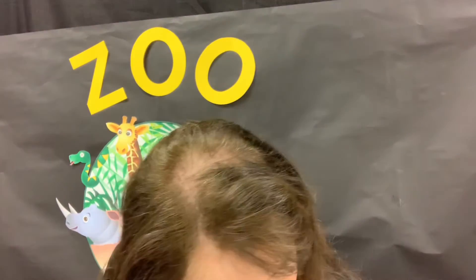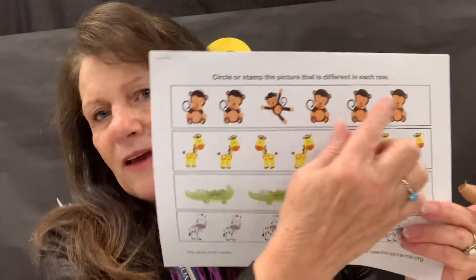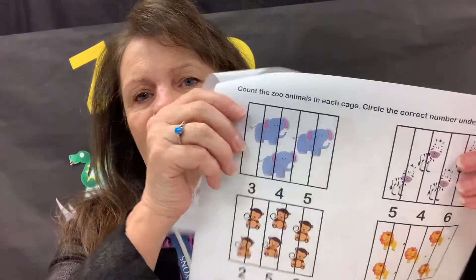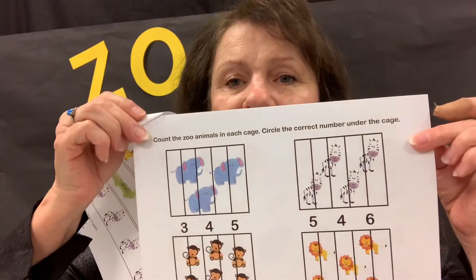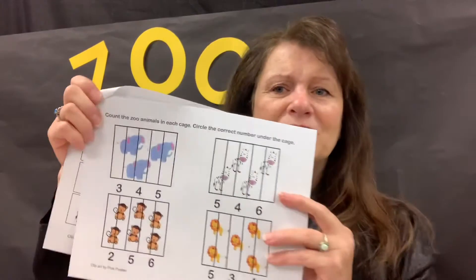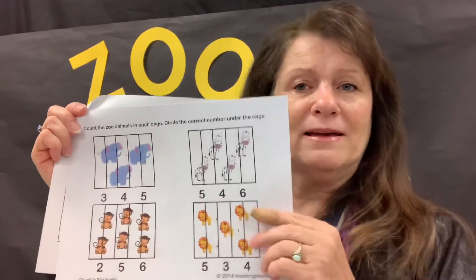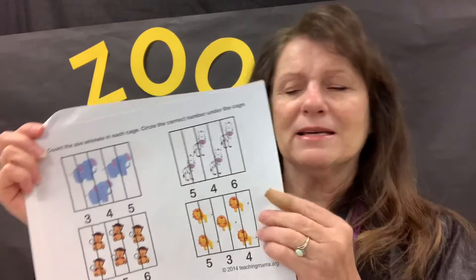Then we have a little packet of worksheets. This one, they're going to be looking for what's different. And this one, they're going to count the animals behind the cages and then circle the correct number at the bottom. If they're still learning their numerals, that's okay — just help them know which one of those numerals represents the amount of animals inside.